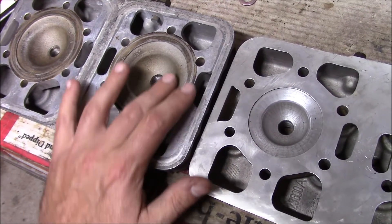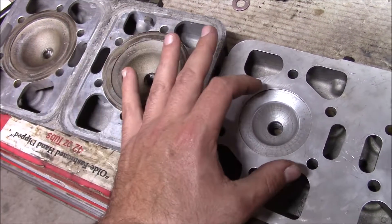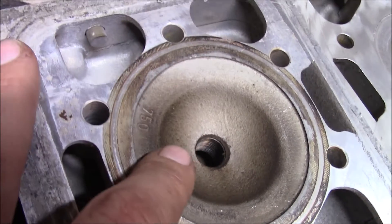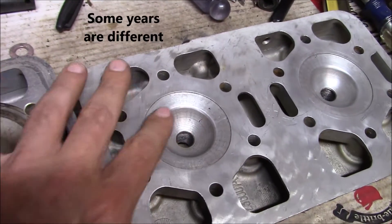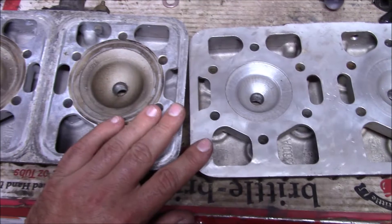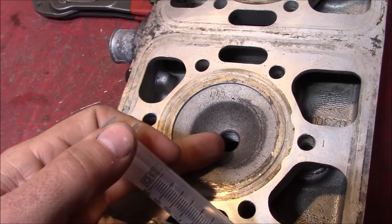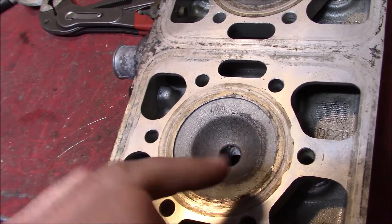The dome shape is definitely a bit smaller on the 340. What we're going to have to do is open up the diameter on the outside of the squish band to match what the 440 is. Another interesting aspect — the domes in the 440 heads look to be cast, whereas the 340 was actually pre-machined. Having that all machined out should give a lot more consistent combustion chamber shape. We'll need to do a volumetric calculation using a syringe to measure how much water fills the dome completely flat.